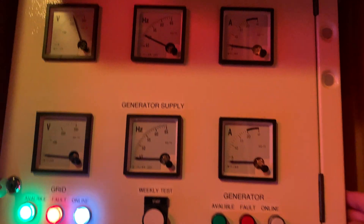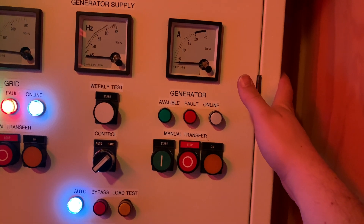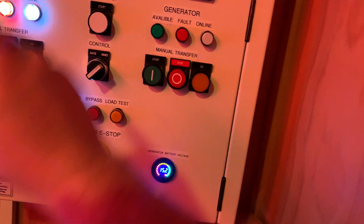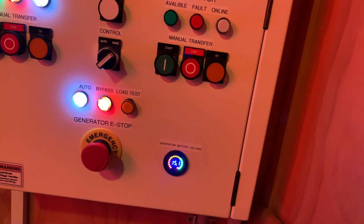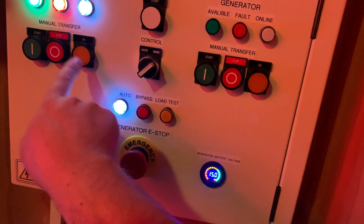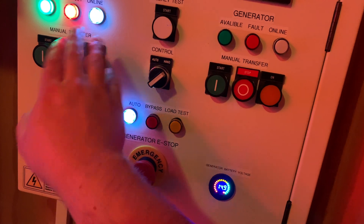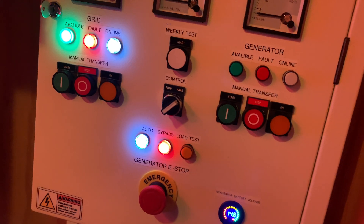I've learnt a little bit from this test. There are a few more things I want to do inside the controller to make it a bit more idiot-proof. One of those being I don't want to be able to transfer to the grid side when the grid is turned off. If the grid is turned off manually and I push that button, it will disconnect from the generator and boom — you've lost power.